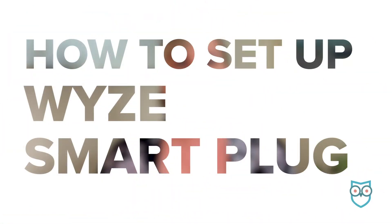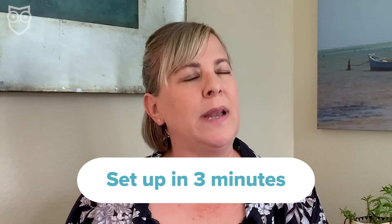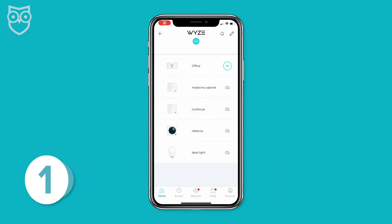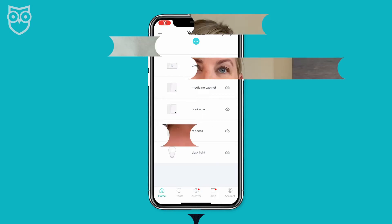We really like Wyze products because they're simple, easy to use, and cheap. This box comes with two plugs and it's like 20 bucks, which is fantastic. Best of all, they do a great job, and the Wyze smart plug is no exception. The total setup took me about three minutes once I got my Wi-Fi password right. First, download or open the Wyze app. If you don't have an account already set up, you'll need to create one, but we're going to skip that step and pick things up after we've all got a Wyze account ready to go.